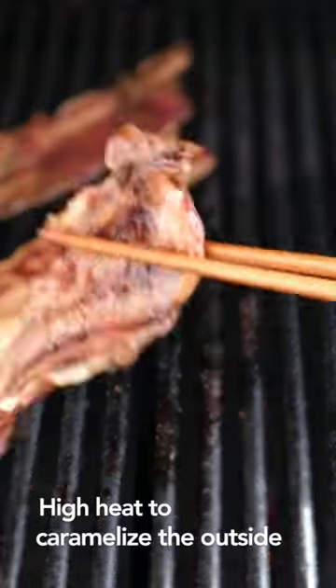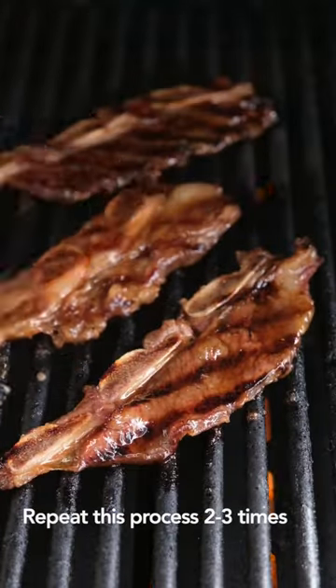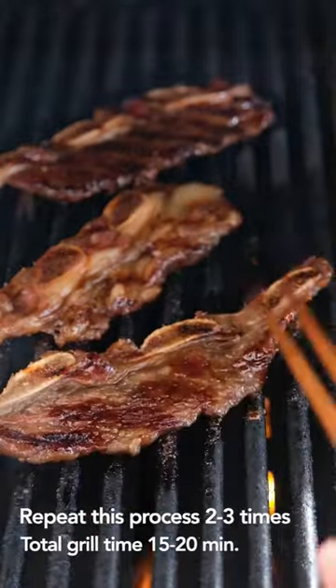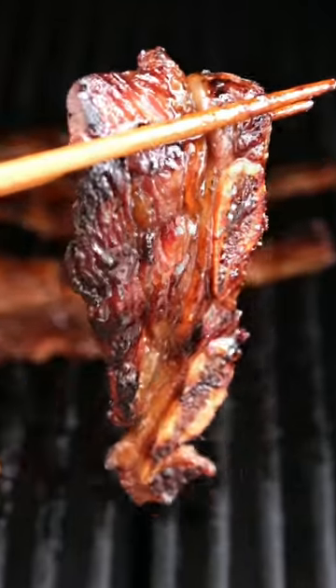Get the grill at high heat and hit it to caramelize the outside. Get that teriyaki sauce and brush it on. Flip it and repeat this process two to three times until you get that nice candied outside.